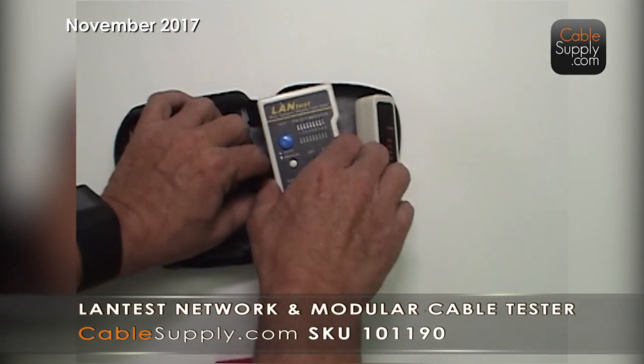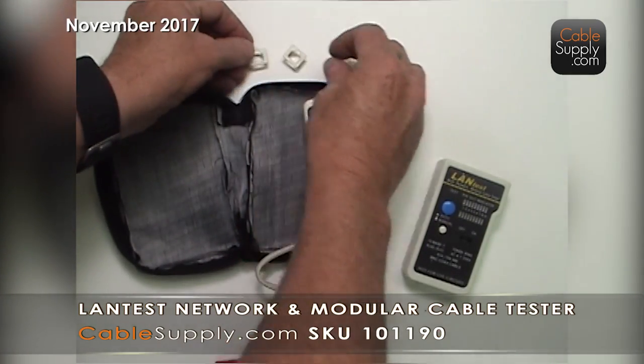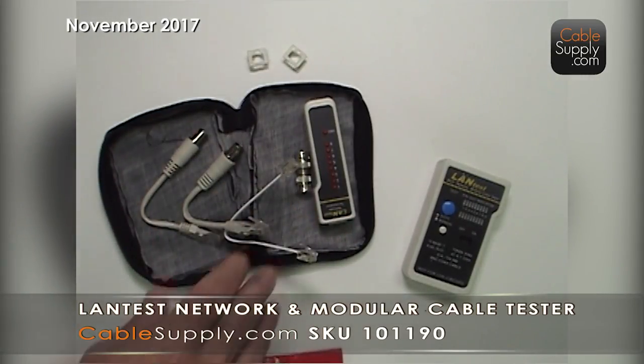I already have this one open. I already put a 9-volt battery in — it takes a 9-volt battery. It has some components here that we're going to look at and what they do.